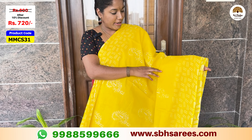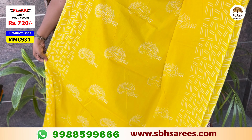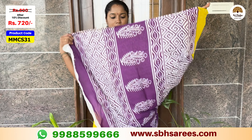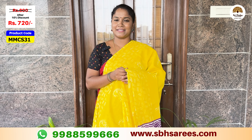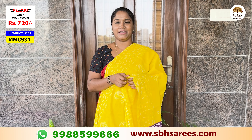Sari flow mango design in printed pattern. Contrast purple color and contrast blouse in floral pattern. The price of this saree is $800, with a 10% discount for $720. The product code is MMCS31.